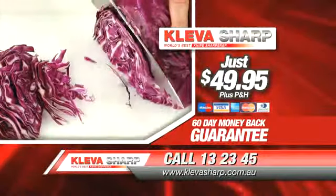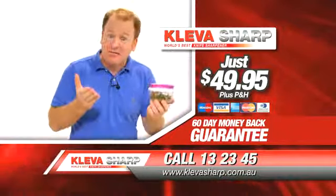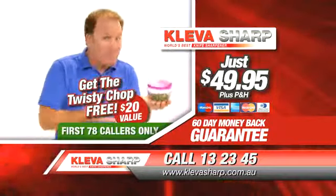Call now. Get your CleverSharp today for just $49.95. Be one of the first 78 callers and get the Twisty Chop absolutely free.